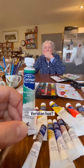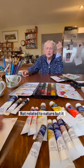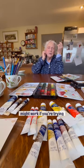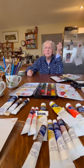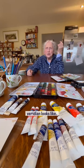What do you think about a viridian hue? Well, I find it kind of a fake color. Not related to nature, but it might work if you're trying to do shadowy greens, you know. It's kind of a sea green, if you want to know what viridian looks like.